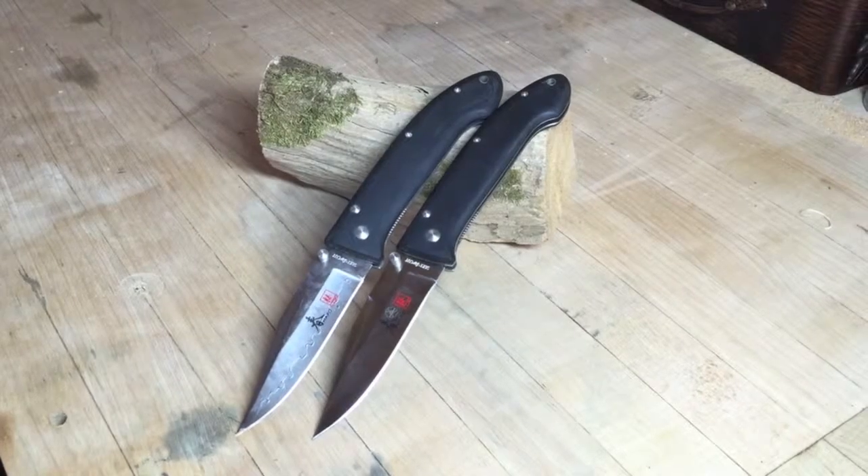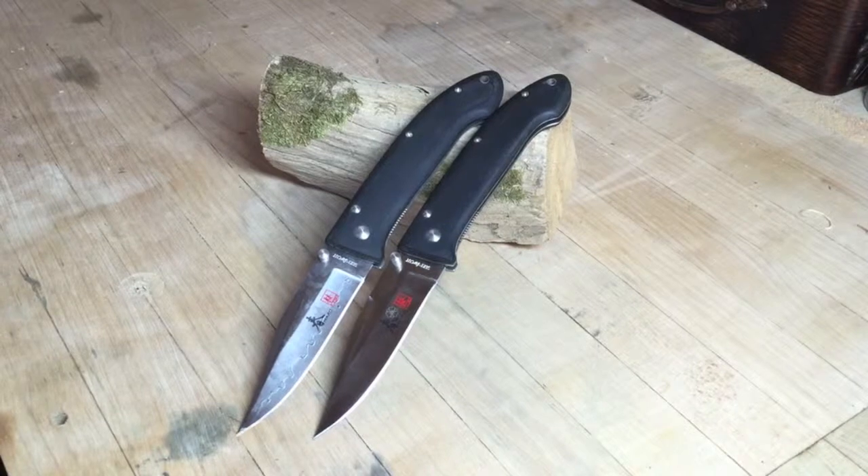Hey guys, SGTO3 here bringing you back to the maple tabletop for a brief update on the Bob Lum encounter from Seki City, Japan.